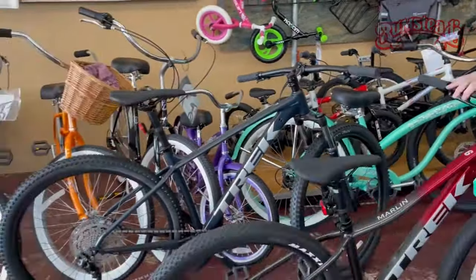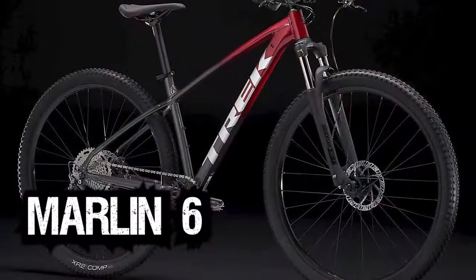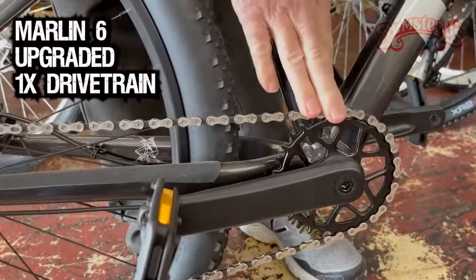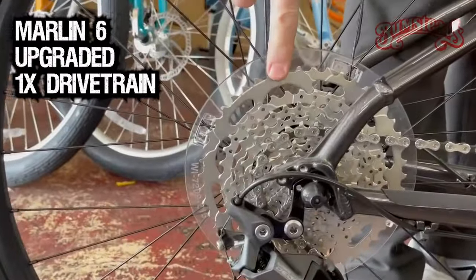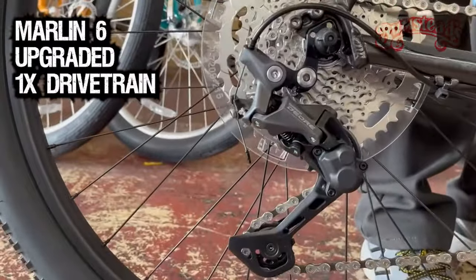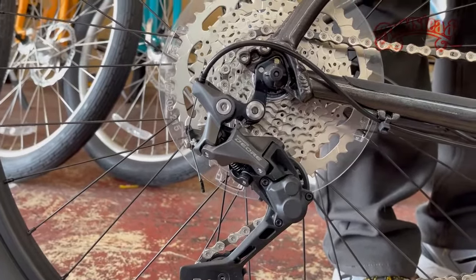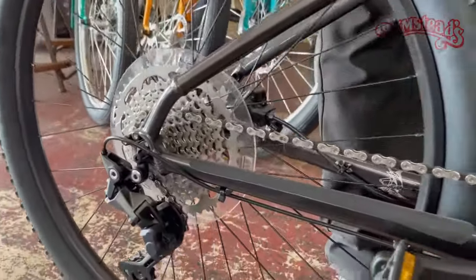Now the Marlin 6 has an upgraded component package. First, you go to a one-by system — instead of having multiple sprockets in the front, only a single sprocket. You get more gears in the back, a wider range, and a higher quality rear derailleur that's going to shift better under more severe conditions. You still have hydraulic brakes, just another step up in quality.